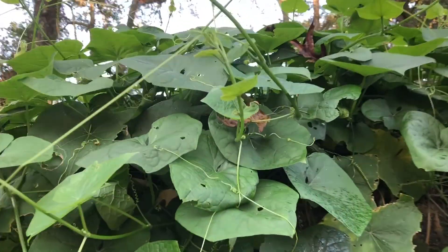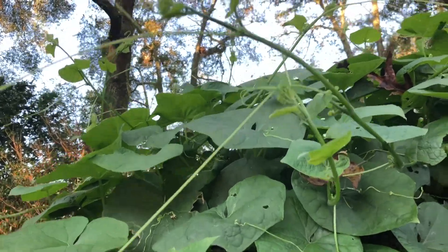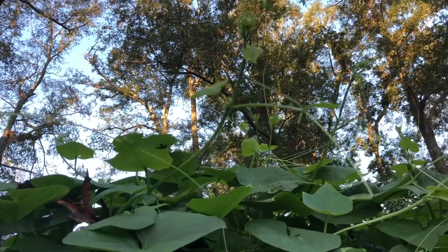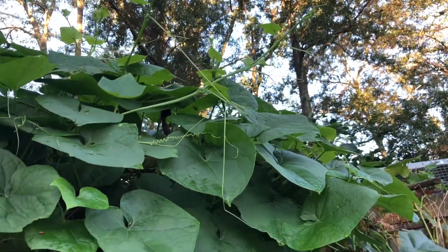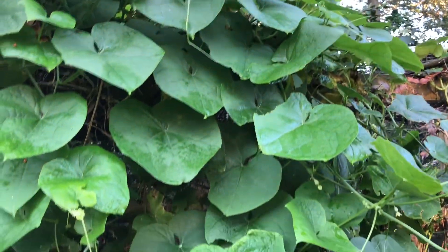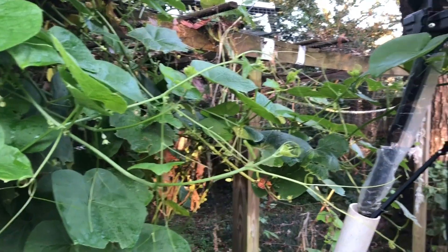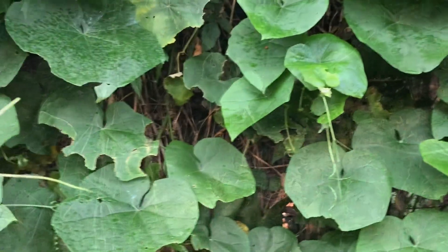I've got plenty of brand new shoots coming off of here, which is still encouraging. If old man winter holds off until mid-December, I should get a fairly decent crop despite all the setbacks from the cabbage loopers. Let's keep exploring and see what we've got.